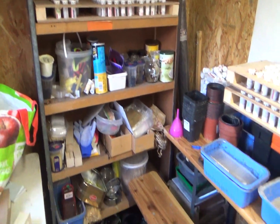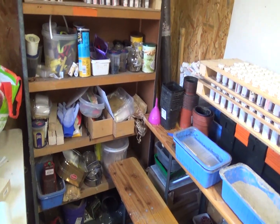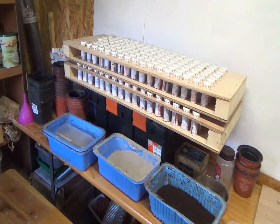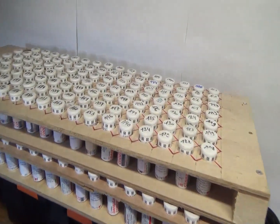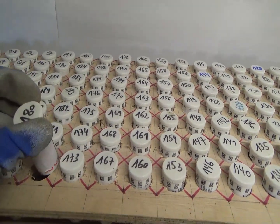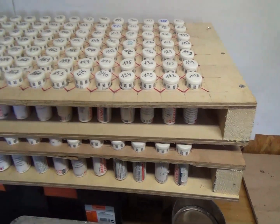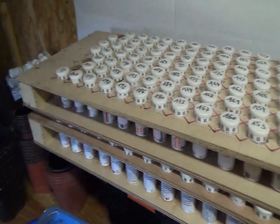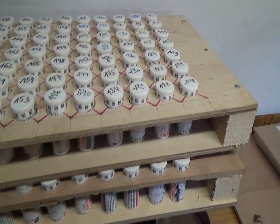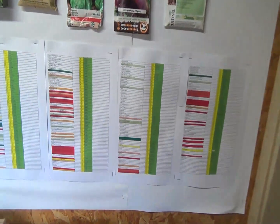Nous sommes donc ici dans ma nurserie 5.0. Pourquoi 5.0 ? Parce que ça fait 5 ans que j'utilise une nurserie et que tous les ans j'essaie de l'améliorer. Tout le monde connaît plus ou moins mon système de conservation de semences dans des petits pots de médicaments. Moi qui ne suis pas bricoleur, j'ai réussi à faire des plateaux que je peux empiler. Je travaille quasi exclusivement sur les numéros, et les numéros je les retrouve sur mes listes ici.